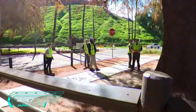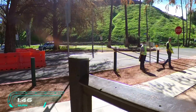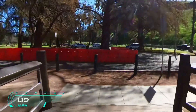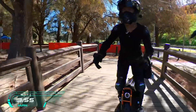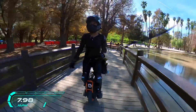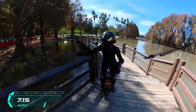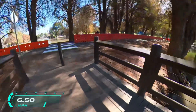Someone asked what this is — electric unicycle! Electric unicycle! You go, girl — thank you!